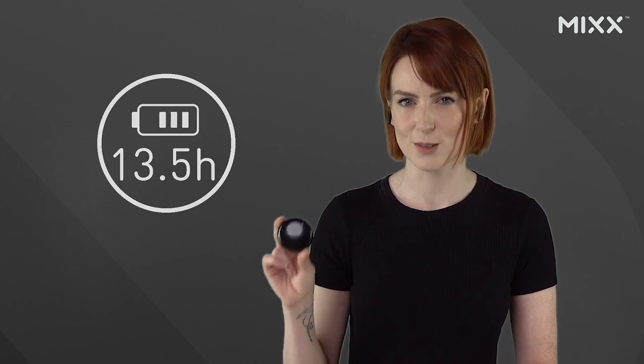Speaking of the case, it holds a whopping 13.5 extra hours of charge. So you add that to the 4.5 hours of playback in the earbuds themselves, and you've got yourself 18 hours of sound at your fingertips — all in all, a very handy comrade for your busy day-to-day life.